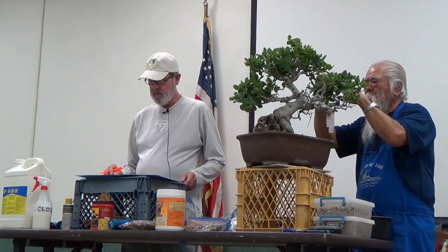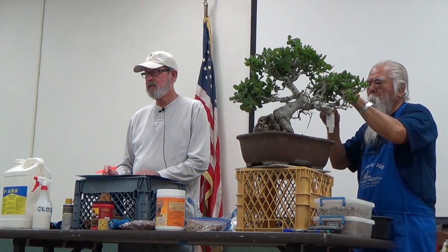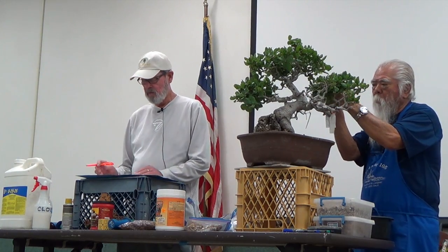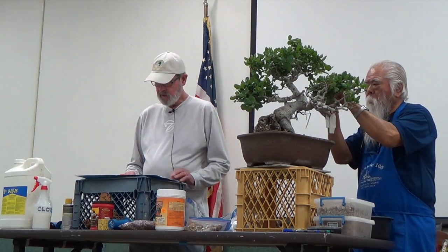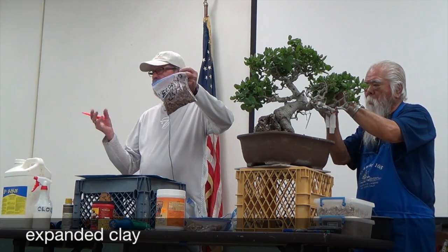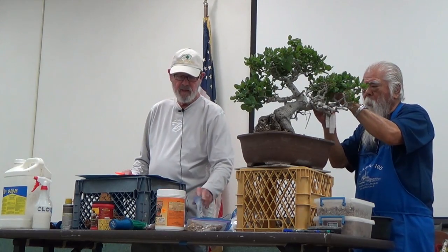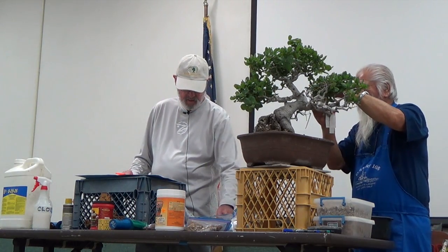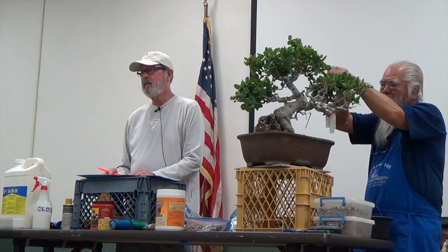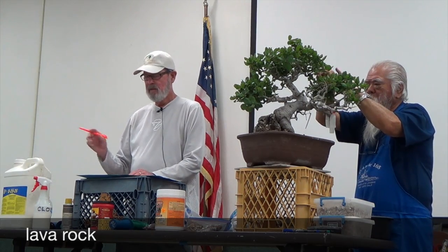On the bottom of the pot, I use expanded clay — I get this at the hydroponic stores. Those guys really know how to grow things. Or I like the large lava rock at Home Depot or Lowe's — it's about three-fourths of an inch in size and I like that a lot too. Then when potting up, you want to use rooting hormone. I get this at Orange County Farm Supply — it's 0.3% rooting hormone, where the regular kind at nurseries is 0.1%. So this is three times as powerful.